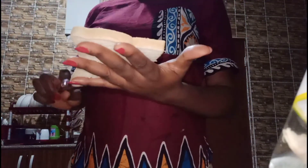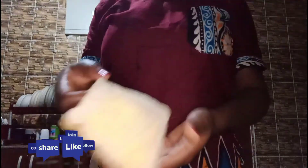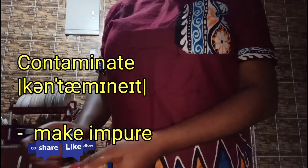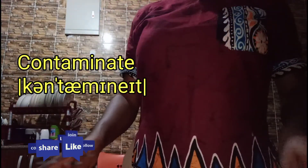Guys, make sure you wash your hands before you do this — and really before you cook at all, you have to wash your hands. Your hands will be making contact with all the food and cooking items, and you don't want to contaminate the food, so it's very important to wash your hands.